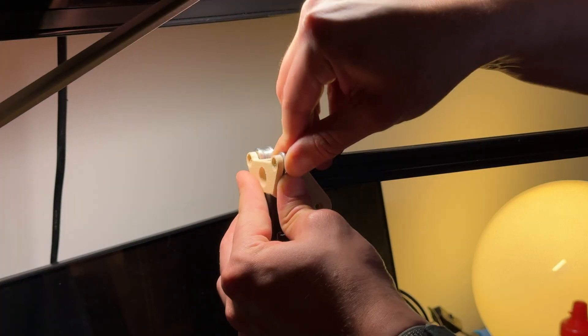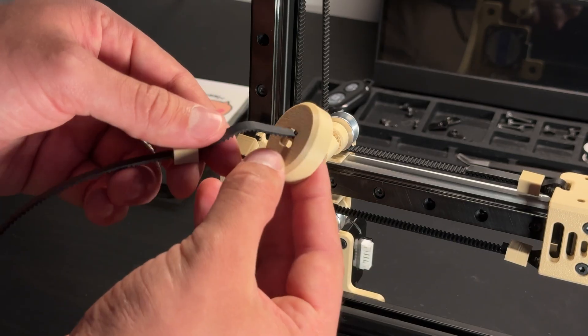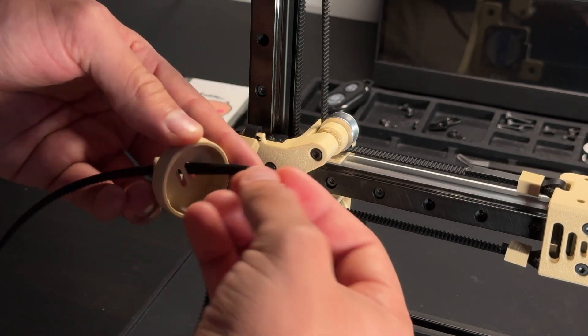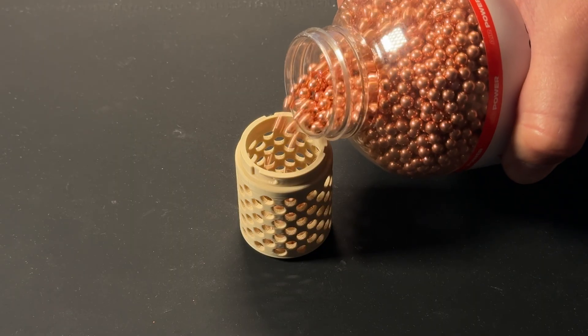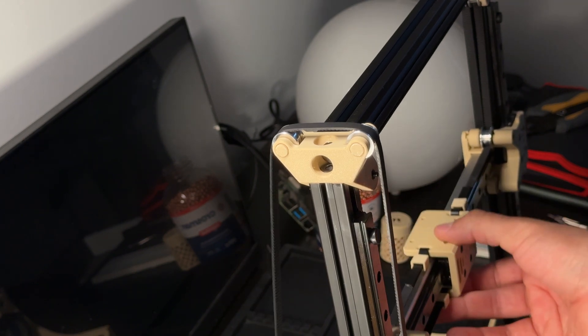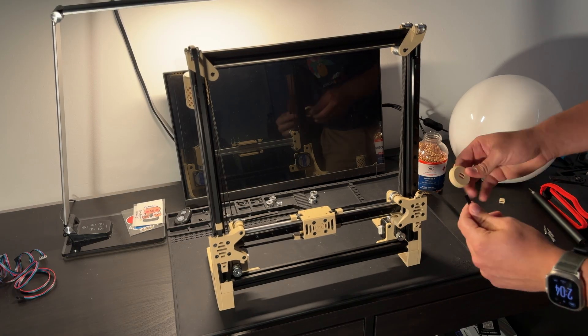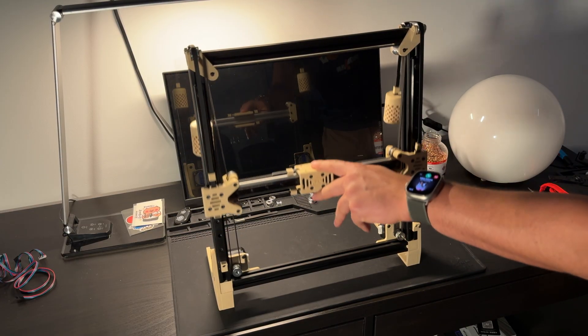With the corner piece modifications done, all I had to do was route the additional lengths of timing belt that would connect to the weighted canisters. I filled the canisters with copper BBs and tested out the design again. As you can see, now the gantry can hold its position at any point.